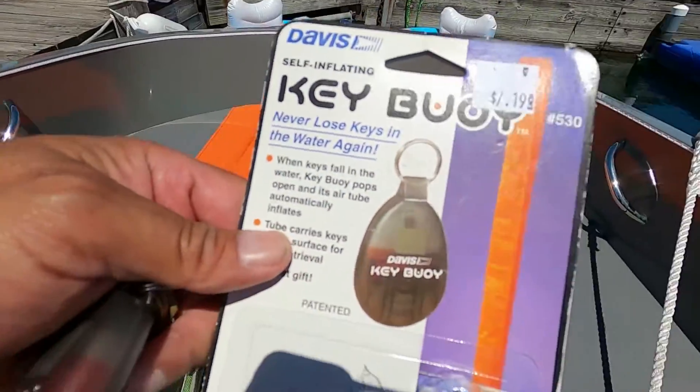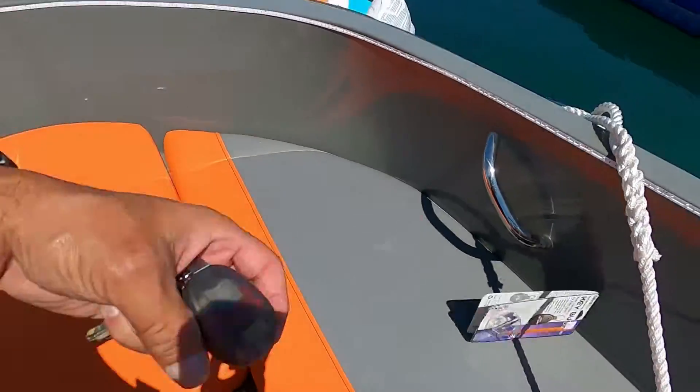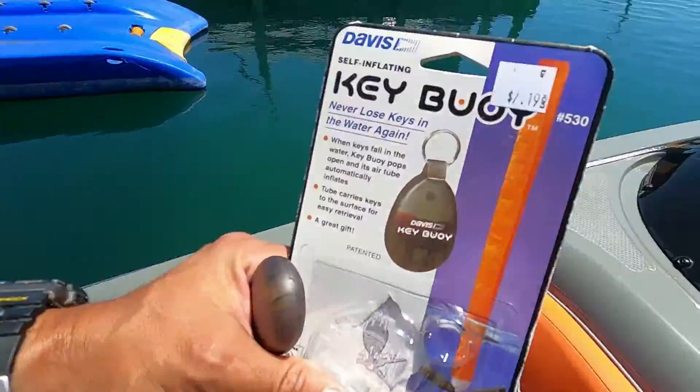Look at this — the Key Buoy. It says if you got three keys on this and you drop your keys, it'll float back up to the top with three keys. So we're going to see if the Key Buoy for $7.99 works.